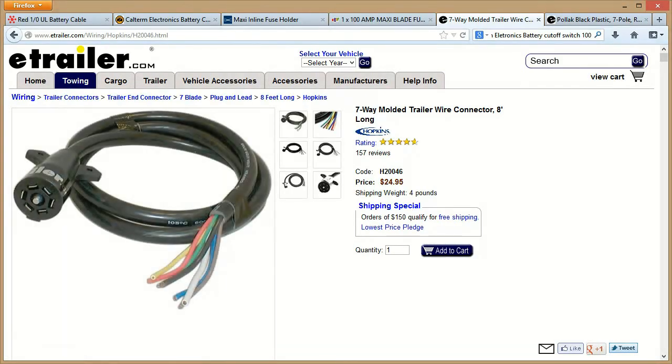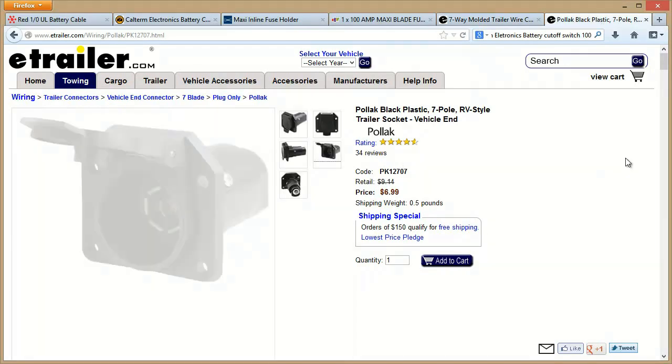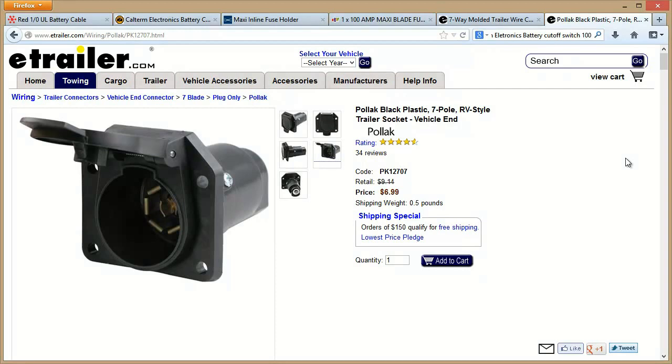You'll need some sort of trailer connection. I actually just got a 7-blade plug lead — the one I got was shorter than 8 feet — and just ran it using that. So I have a plug, and I'll show you that under the vehicle in just a minute. That's the female side; you'll also need the male side, which is actually what goes on your vehicle.